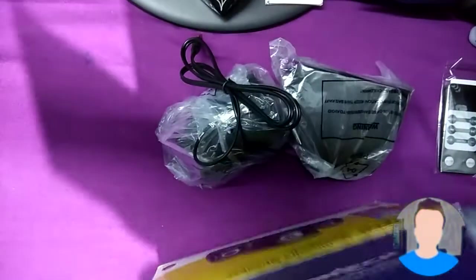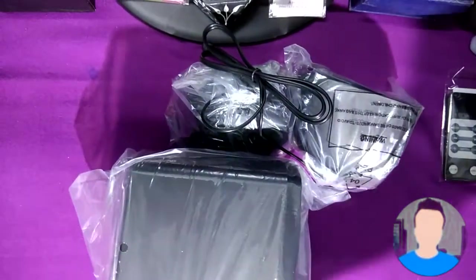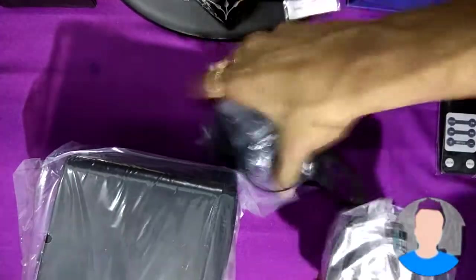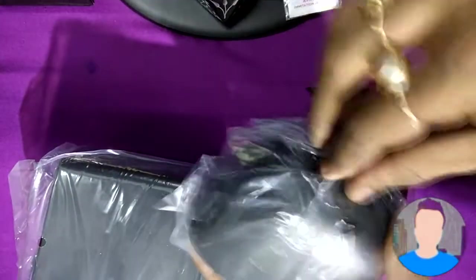Here are the two small speakers, and this is the subwoofer. Let's take it out. Here is the subwoofer and there is nothing else in the box. The two small speakers are really cute — Frontech makes really cute things.